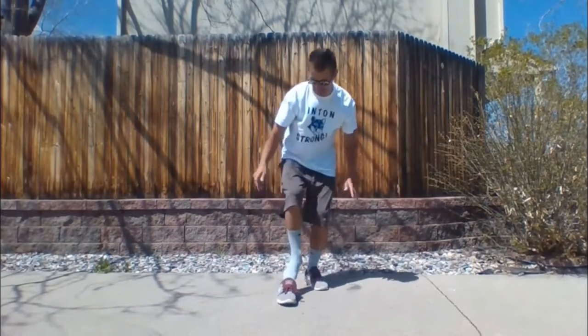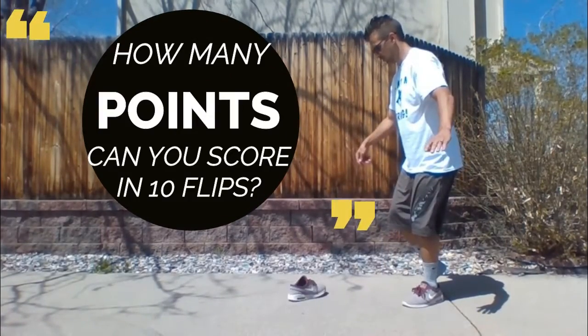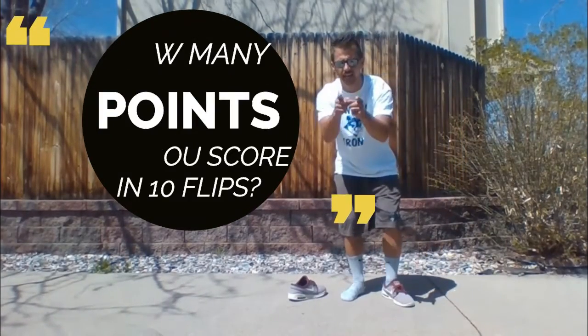Let's take a look. Two-pointer for me. Have fun.